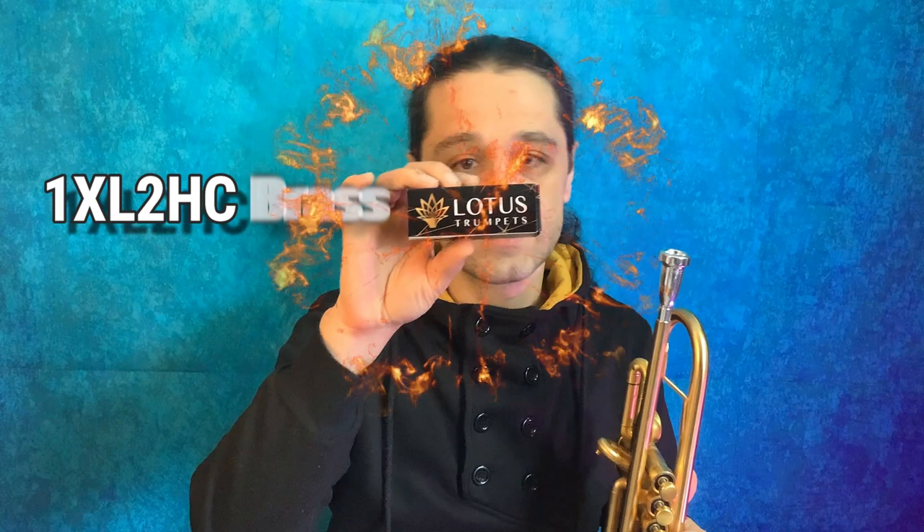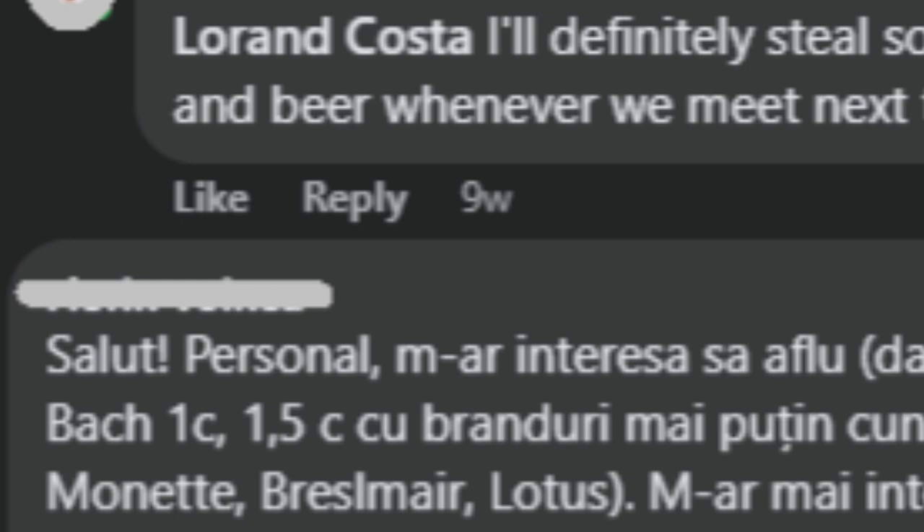With the whole craze about Lotus trumpets, the Lotus mouthpiece, and Adam Rapa — who is an absolutely amazing trumpet player — I was very curious to try the Lotus as well. Not that I had any illusion that I would play like him, but I was very curious, and I'm not the only one. Some people asked me what opinion I have, and I had no opinion because I hadn't tried it. So here's me trying it — the Lotus.